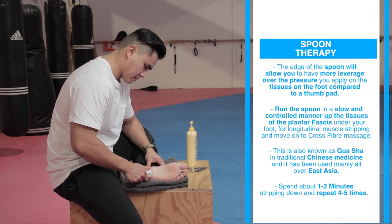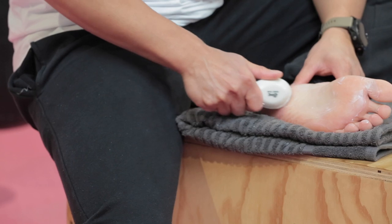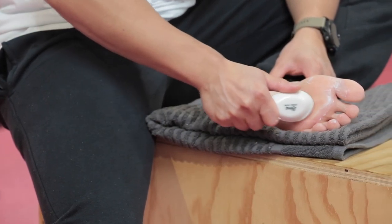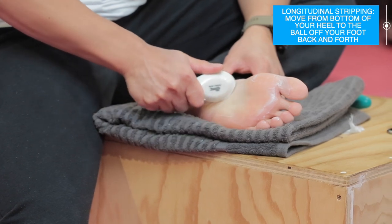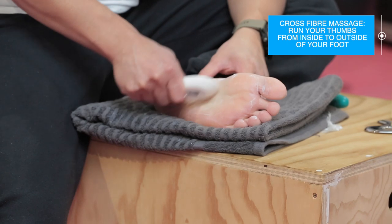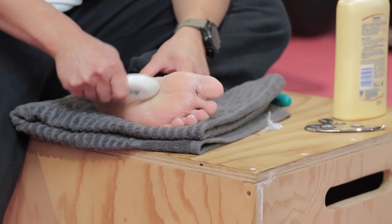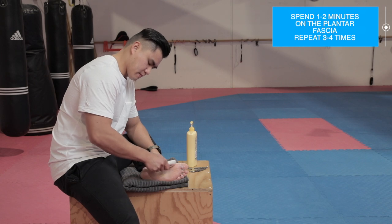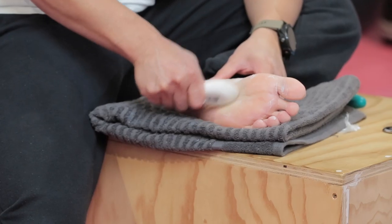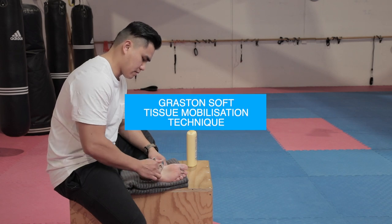I'll show you a simple technique with a ceramic soup spoon, since you can easily find this tool and it has a nice smooth, blunt edge to reduce any chance of damage or injury on your foot. You can find these spoons at almost any Asian grocery store, or follow the link in the description box below. The edge of the spoon gives you more leverage and allows you to add more pressure onto the tissues compared to a simple thumb pad. Just run the spoon in a slow and controlled manner up the tissues of the plantar fascia for longitudinal stripping — move from the bottom of the heel to the ball of the foot and back and forth. For cross fiber massage, just work over the foot perpendicular to the fibers. I recommend spending about one to two minutes working down the connective tissues of the plantar fascia, but please be mindful of the pressure you place on your foot, and repeat this four to five times.